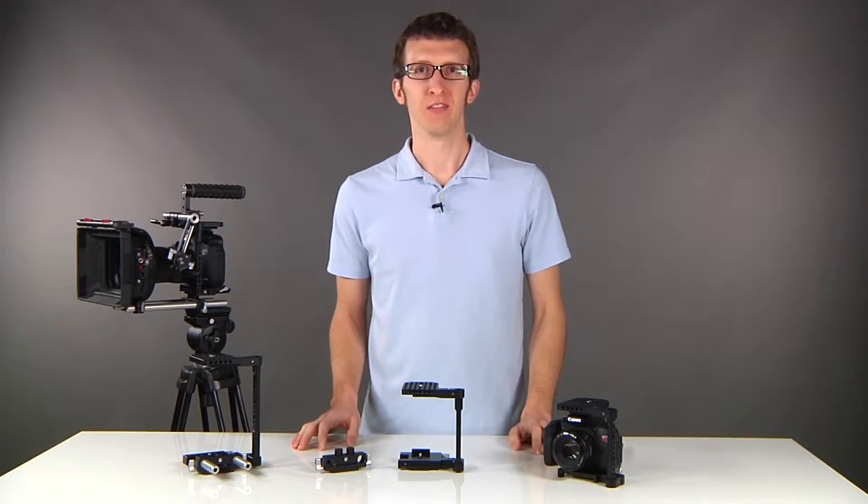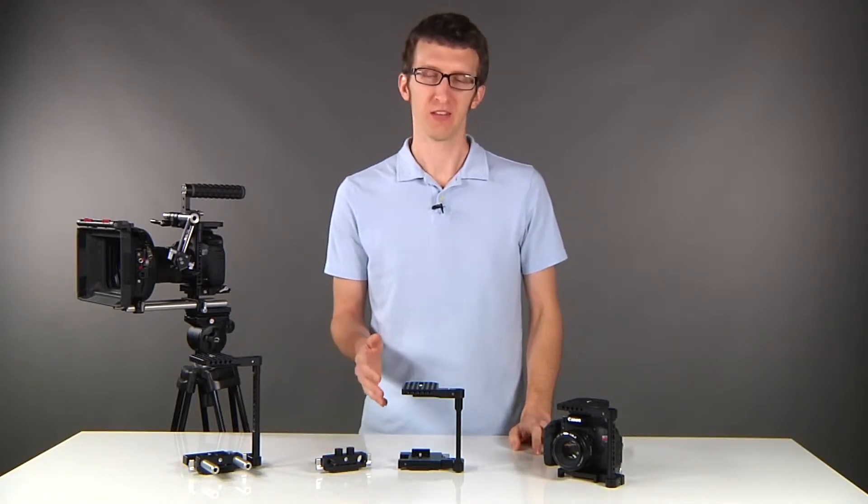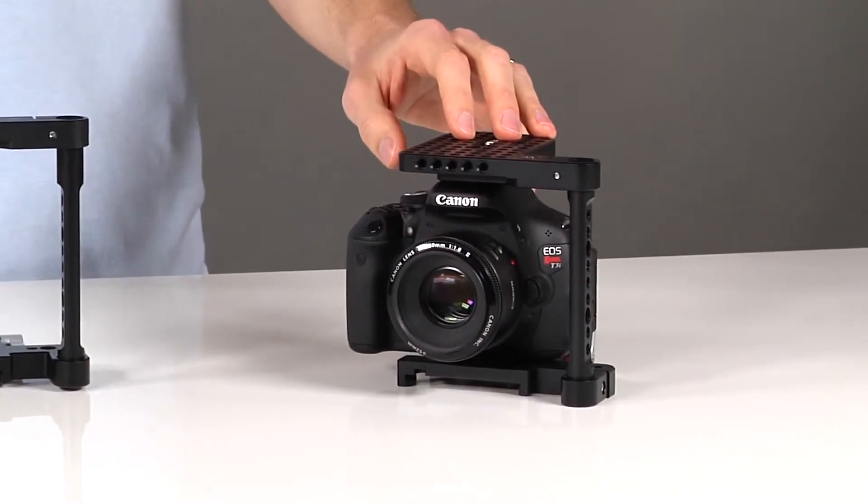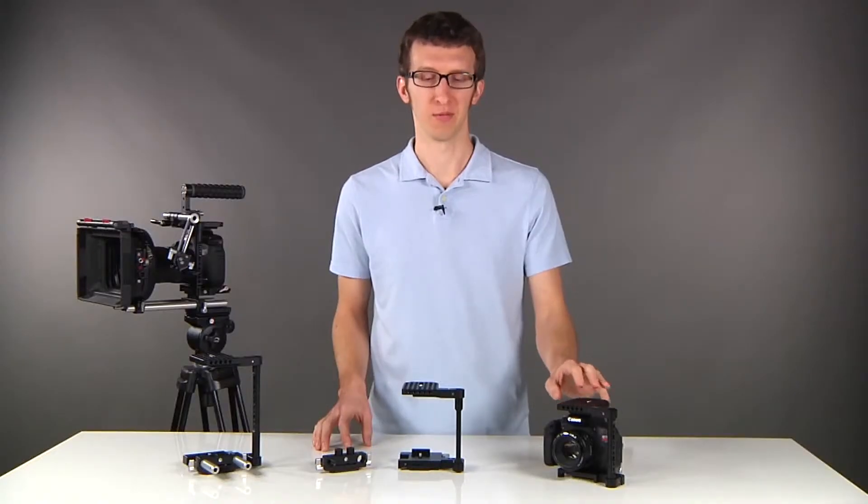We're introducing a new quick-release cage system for DSLRs. It's height adjustable and comes in three sizes. The small version fits your T3i, GH3, and that type of camera.